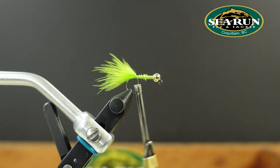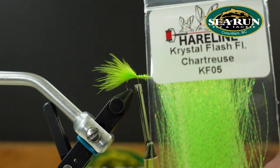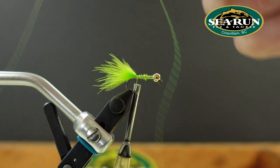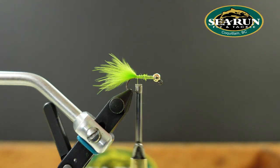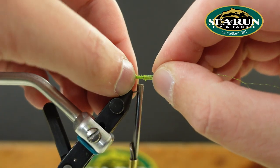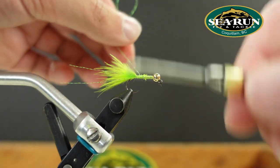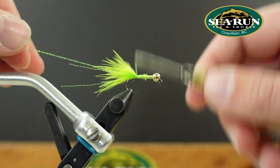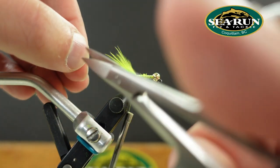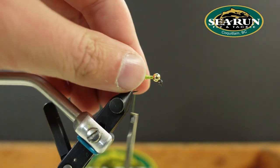For a little more flash, we'll add a couple of strands of crystal flash in fluorescent chartreuse from Hairline. I've taken a single strand, doubled it over on itself, and I'm going to run two strands down one side of the tail, fold it over, two strands across the back, and trim that flush with the marabou.